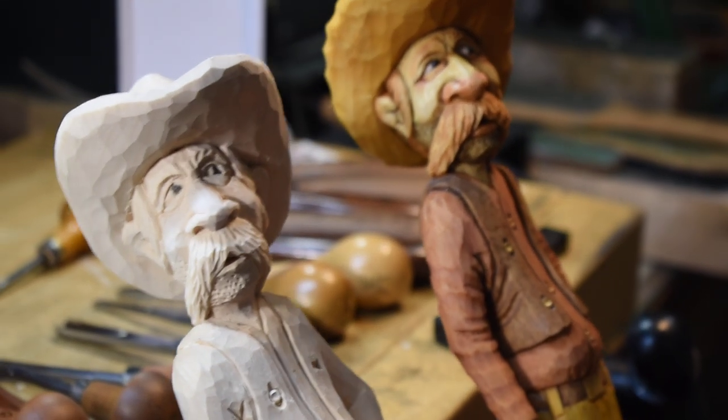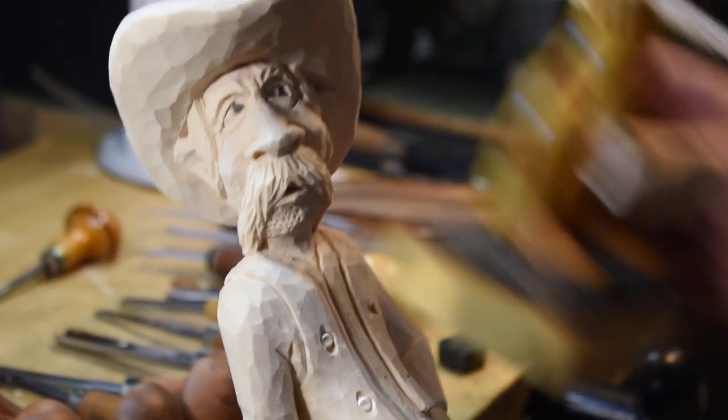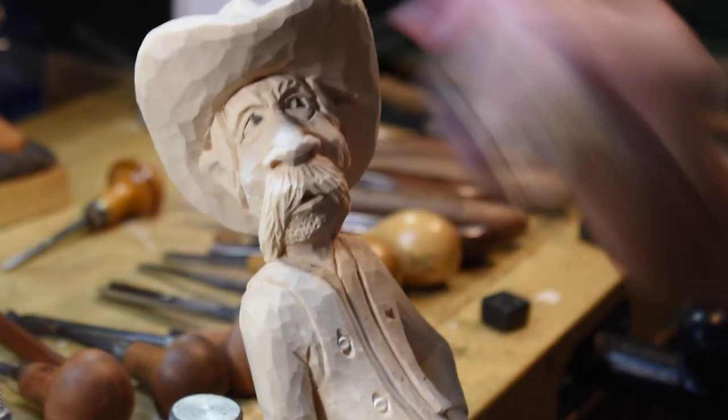Hey guys, we're back. We're going to try to finish up this old stash today. I went in off camera and put in some buttons.